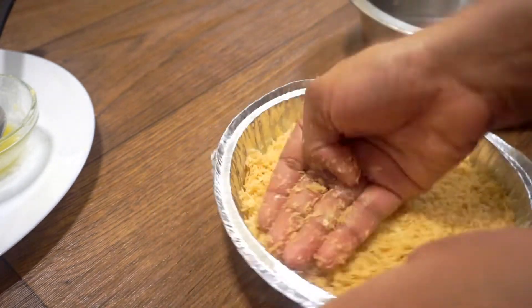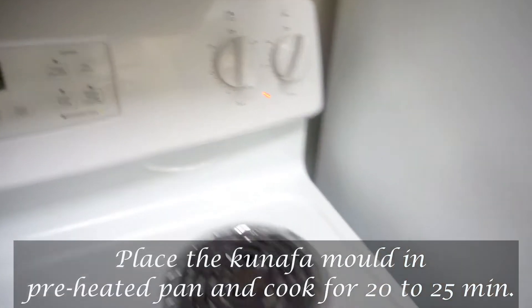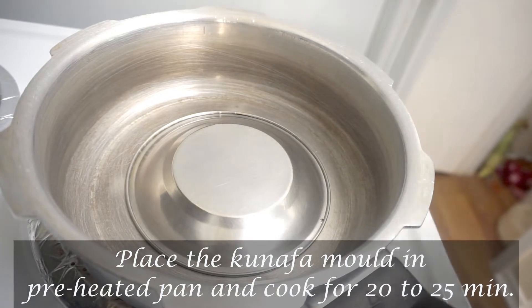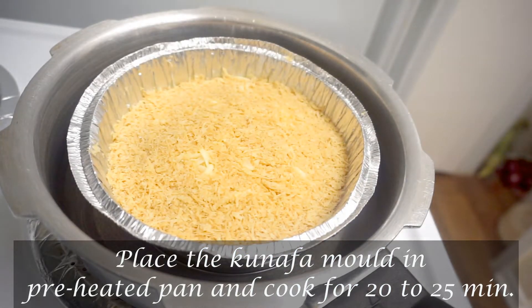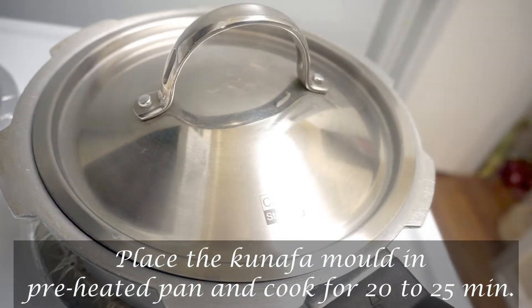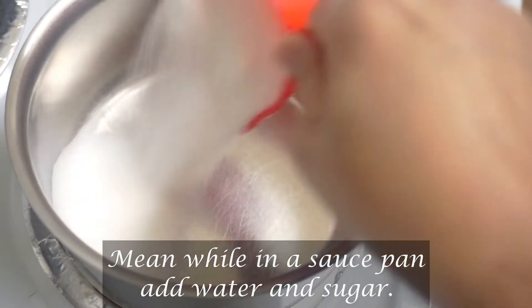I am going to preheat a pan for 10 minutes. I am going to cook on a medium flame. Now I am going to prepare the sugar syrup.